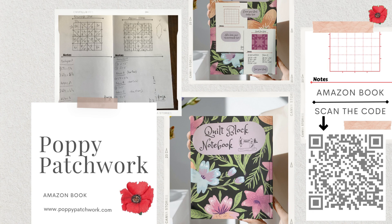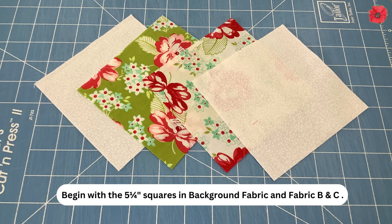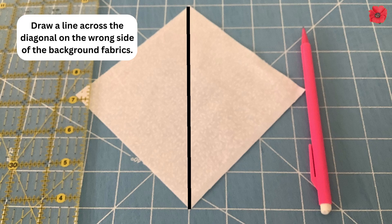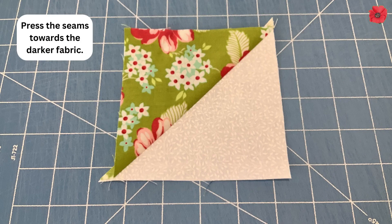Now let's get quilting. Begin with the 5¼ inch squares in background fabric and fabrics B and C. Draw a line across the diagonal on the wrong side of the background fabrics. Pair them right sides together — background to fabric B and background to fabric C. Then sew a seam a quarter inch away from the line on both sides, cut along the drawn line, and press the seams towards the darker fabric.